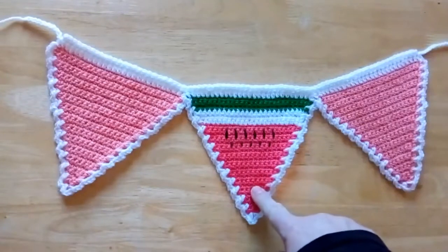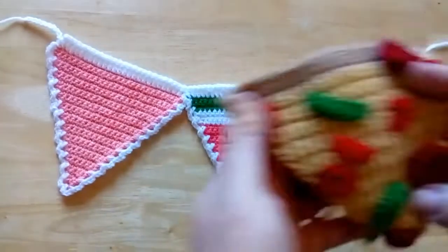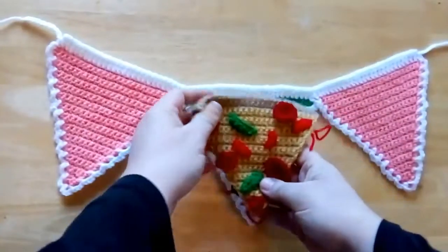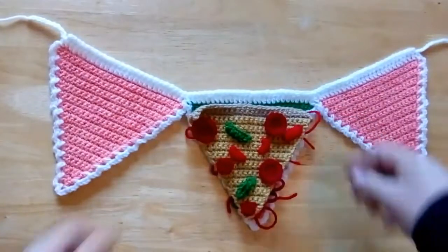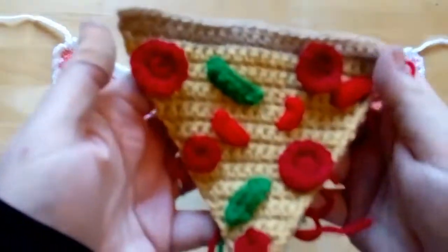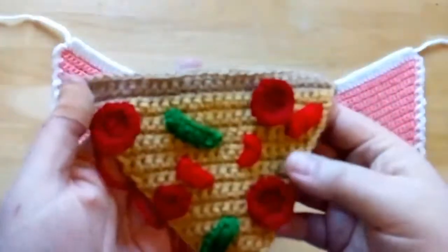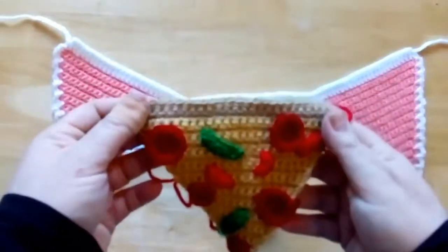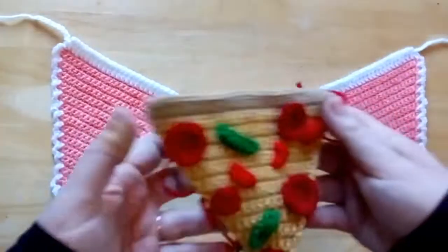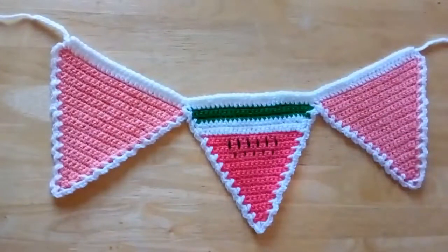I'm going to show you the watermelon and also this pizza slice — bring this up to the camera. I've got lots of ends showing so excuse those, but I've just tied them on the back. You could make something like this for your kitchen or patio with some food-themed bunting.